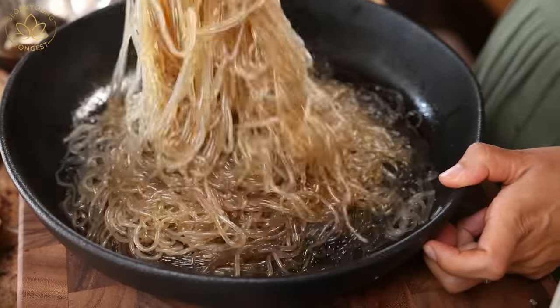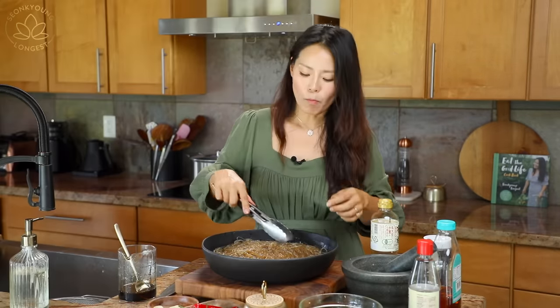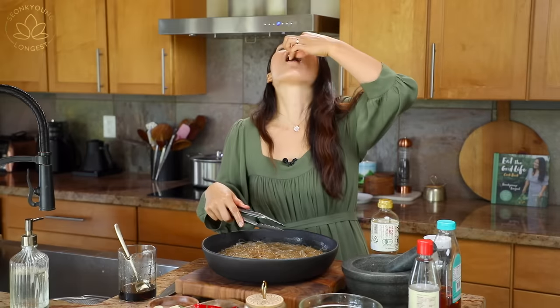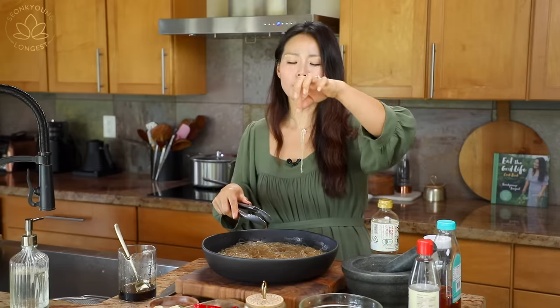If the noodles are too long, you can cut them. I mixed two different brand noodles here — one is Cheongjeongwon, a Korean brand from Korea, and one is a Korean brand sold in America that I'm not going to name because it didn't show well. I'd recommend buying Cheongjeongwon — it's so much better.